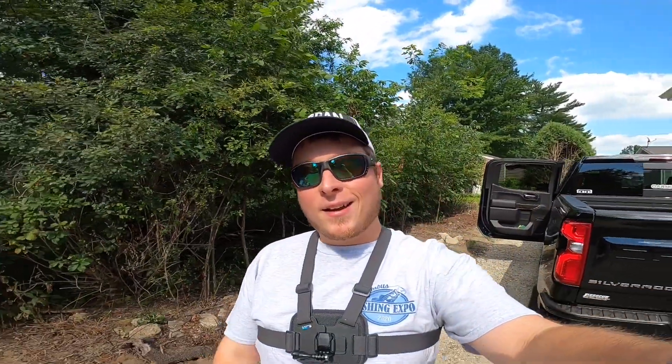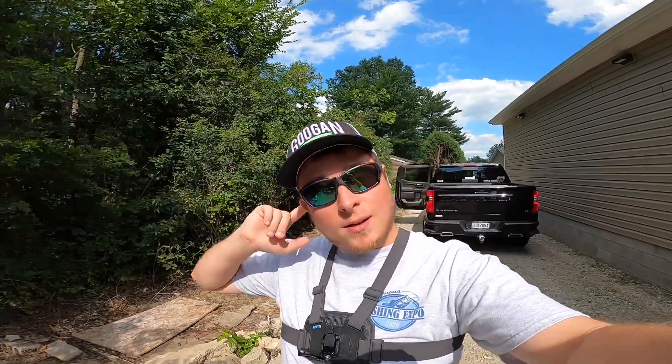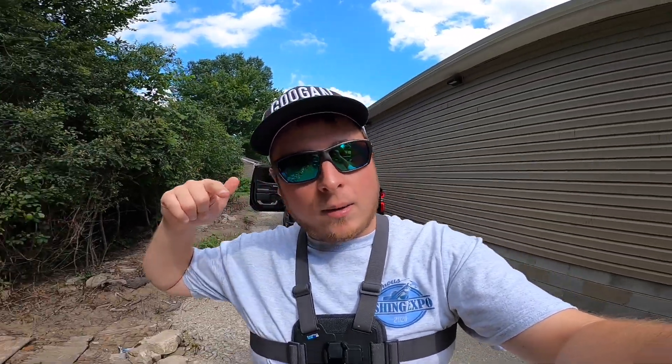What is up ladies and gentlemen, today we're doing another pond mission. I know, always going to the same pond, but it's close. I thought I was gonna go fishing tomorrow but it turns out I'm not, so that's why I'm doing the pond mission. Only taking four rods — got a bandit crankbait, a Texas rig, a Googan jig, and a topwater frog.